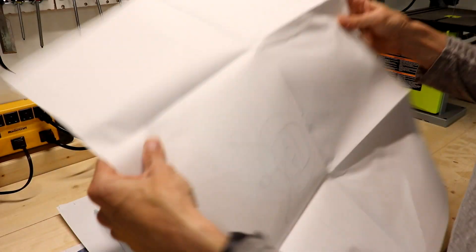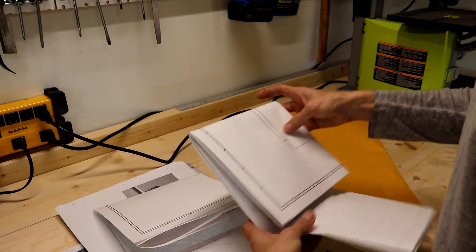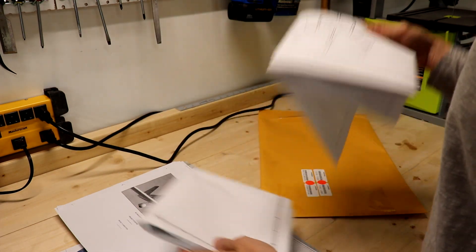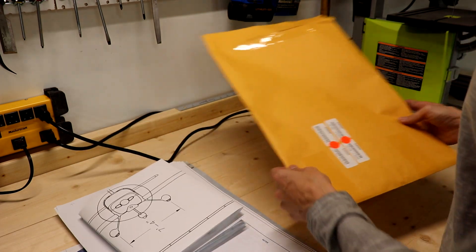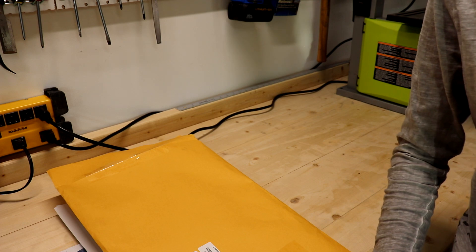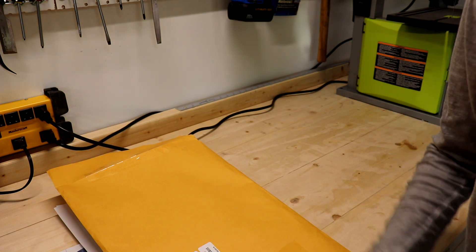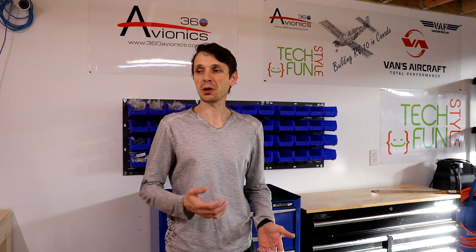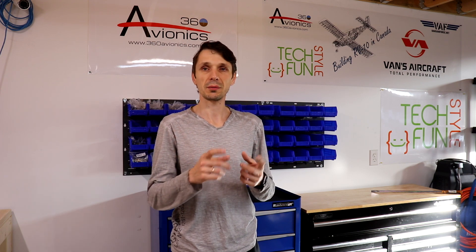I'm starting my inventory now. It's going to take me some time. Just a few quick words about the package I received — it's really well packaged. From what I can see, it's very well packaged and strong. It can survive any sort of shipping. I like how Vans packaged it. I'll let you know more as soon as I go through inventory. I have to pick each part from the box, find its part number, and check it against the enclosed packing list to make sure it was actually delivered to me.